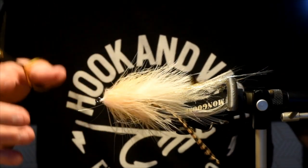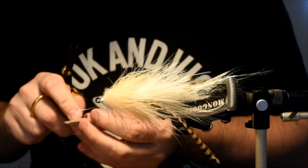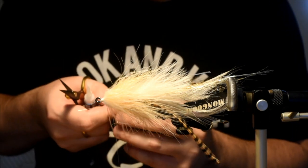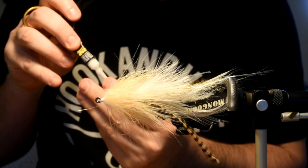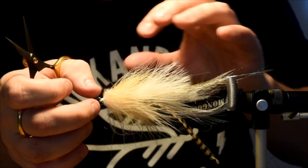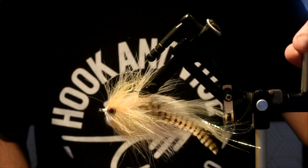I'm just going to flatten that material a touch with my thumb, and I'm going to seat these eyes with Zap-a-Gap gel. Just a dubbing needle — I'll grab one eye, open this guy up, put a small dab on the back, and place that right on the marabou there. Just squeeze that against the hook shank. This stuff sets pretty quick, which is nice, and it doesn't really move.